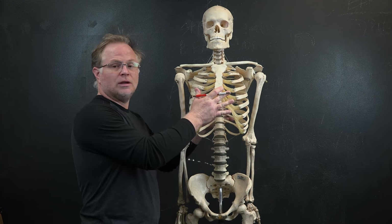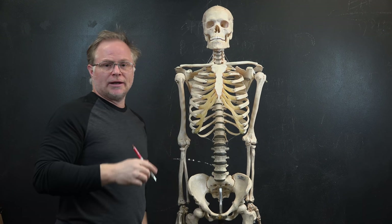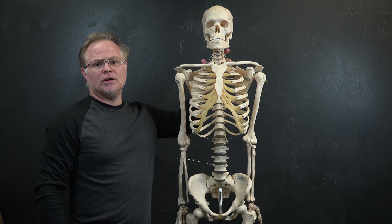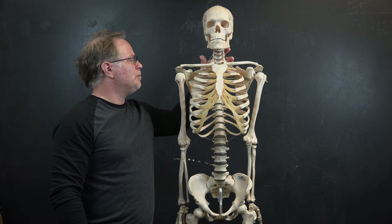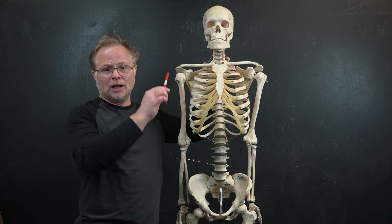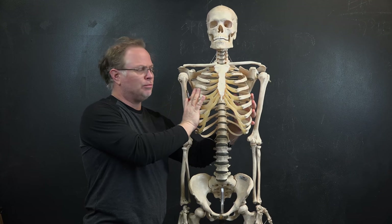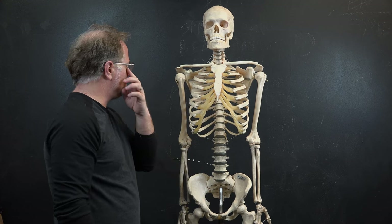The first thing to start with is the ribcage. It's cage-like, box-like — an egg form with a box-like feel. The opening of the neck at the top is actually quite narrow and quite small, angled about 15 to 20 degrees downward toward us. The egg form of the ribcage is mitigated by the sides, which are a little more boxy or flatter in orientation.